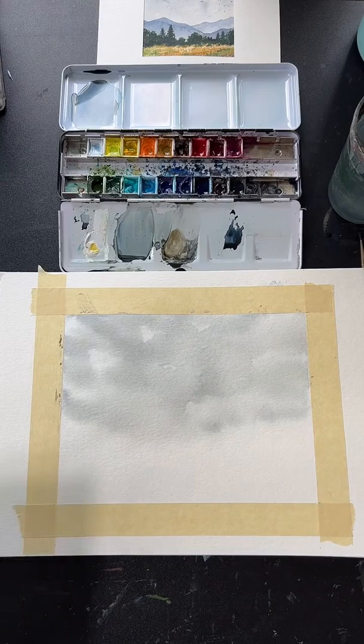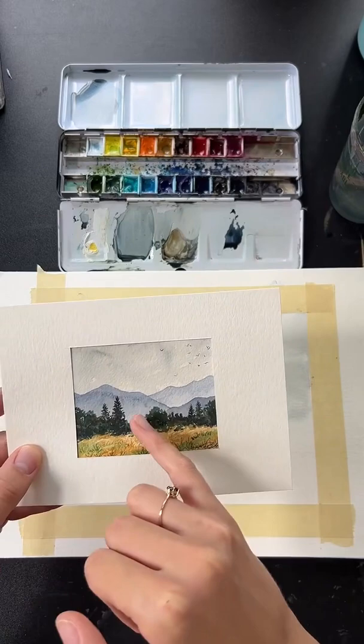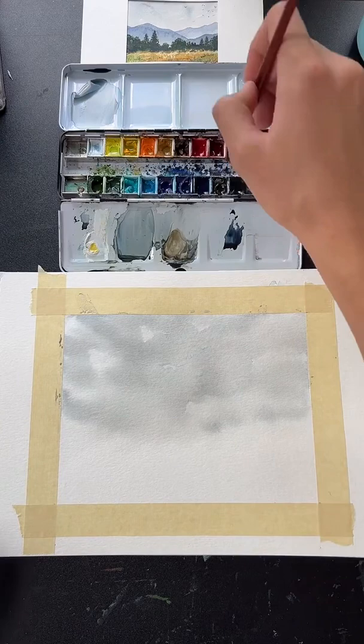Now we'll move on to the mountains. We're going to work in layers — the furthest back one first, then build up color for the ones in front. For this we need a bluish gray — not the gray we used for the sky; we want it to be definitely more blue. I'm going to mix that now.